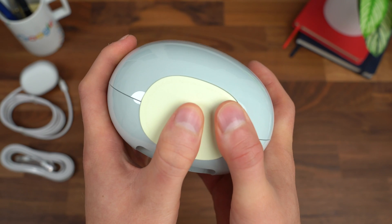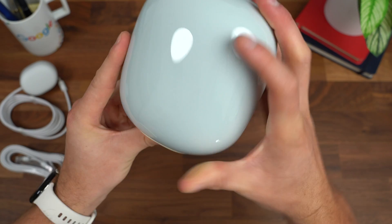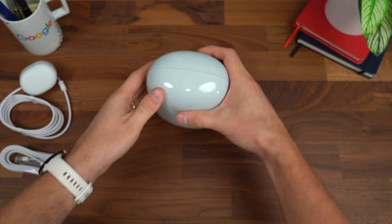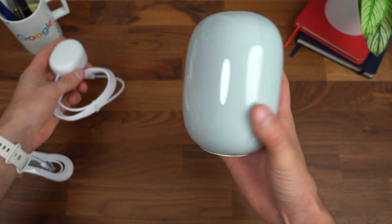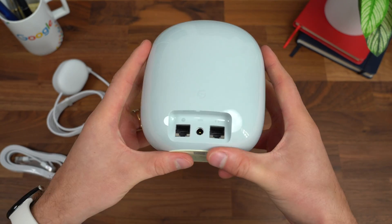At the bottom, there is a little reset button. There's also a grip on the bottom so it's not going to slide around wherever you set it on a table. Let's go ahead and plug the router in. Once it's plugged in, we just need to go to the Google Home app on our phone and get it all set up.